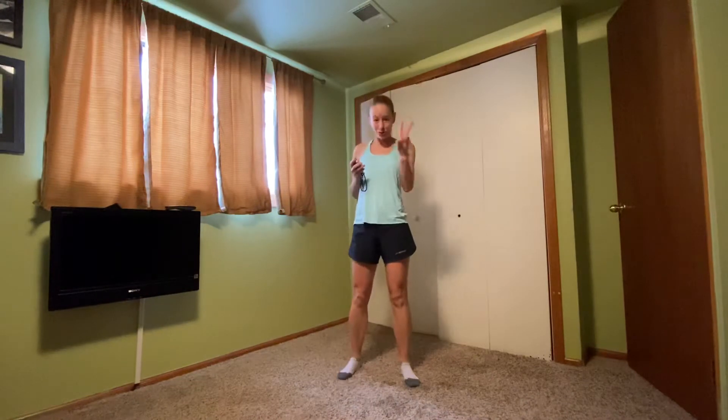All right folks, it's day two of our core challenge. Today we're going to start with some standing exercises, so you're going to need a set of hand weights. If you don't have hand weights, anything with a little bit of resistance works — a medicine ball, a couple cans of soup, beans, whatever you want. Just get something with a little bit of weight.